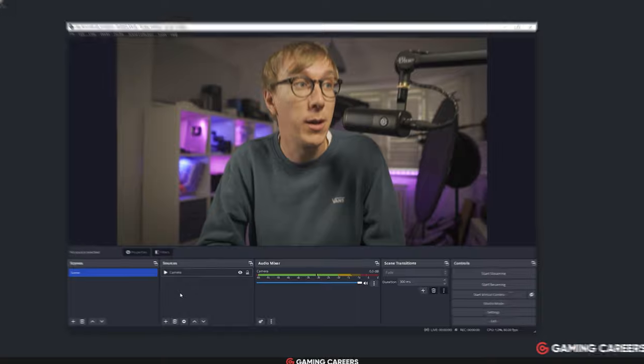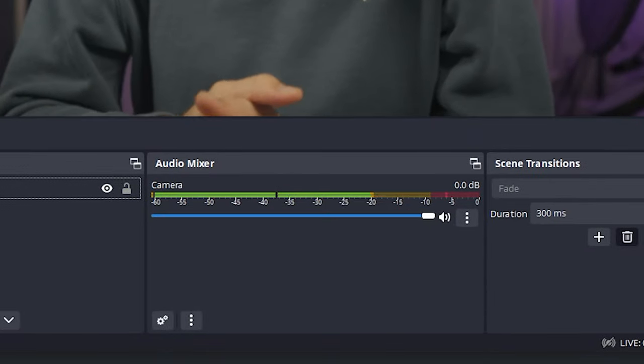I've got the gain set to around 42 decibels which has me hitting around minus 12 dB in OBS.